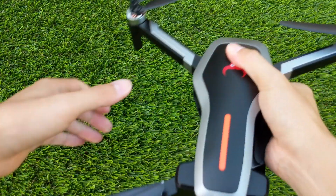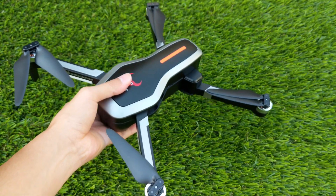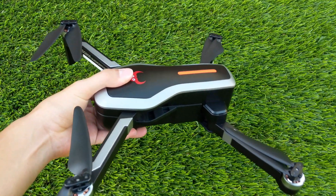In order to open up the quadcopter, the front legs must be folded out first before the back. After the arms are fully extended, the quadcopter is pretty substantial.